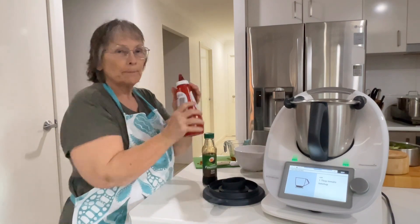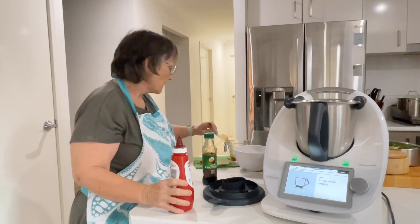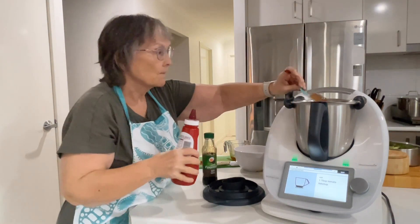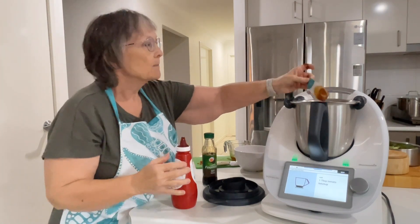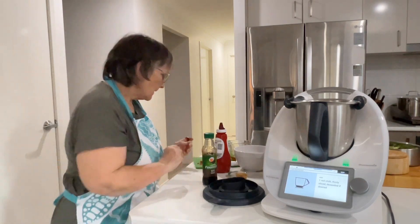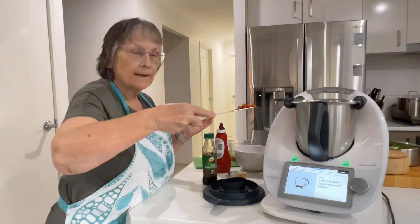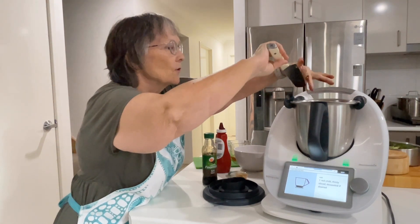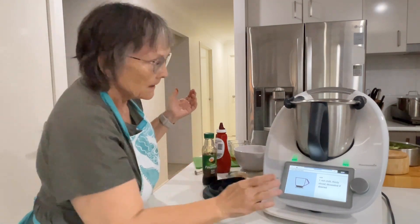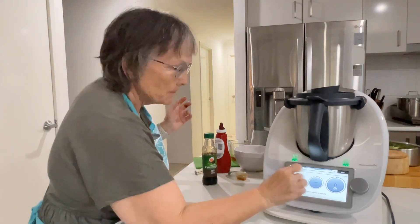One tablespoon of tomato ketchup. I live in Australia so we have tomato sauce — I'll make a mess. You can probably buy tomato ketchup in Australia but it's not traditionally what we call it. So one long red chili which I have de-seeded and sliced into little shreds. I've got tomato sauce all over me. Now we're going to pop the lid on and mix it for 10 seconds at speed three.